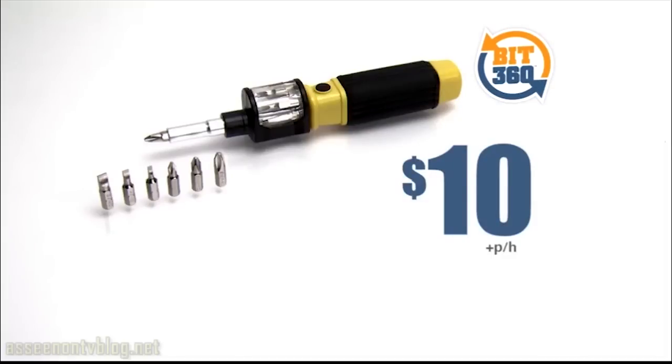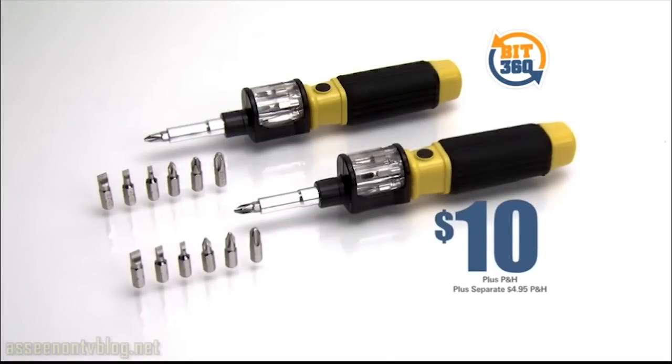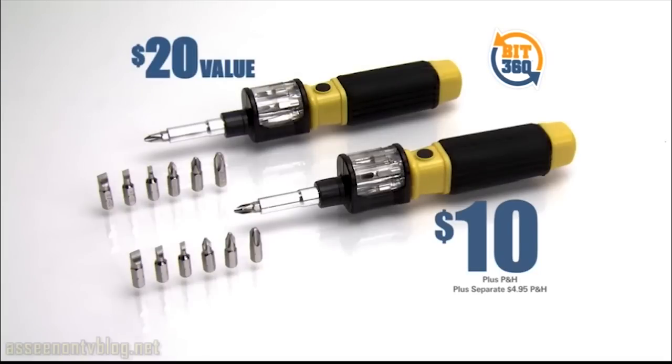You can spend over $50 on a set of screwdrivers, or you can lock and load with the Bit360 for only $10. And if you call now, we'll double the offer and send a second Bit360 just pay separate processing and handling. That's two Bit360s, a $20 value for only $10.